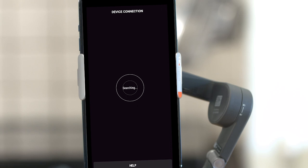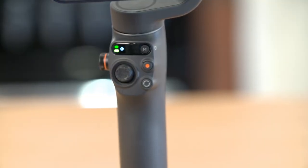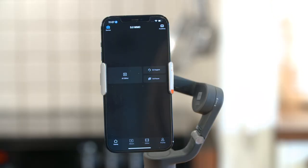Launch the DJI Mimo app, select Camera, and tap Authorize to connect the gimbal via Bluetooth. The system status indicator will turn solid green and you can start using the Mimo app. The moment you attach your phone to the gimbal, there will be a prompt to launch the DJI Mimo app.